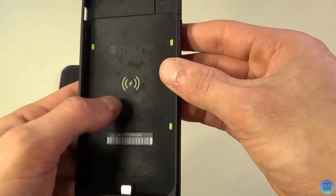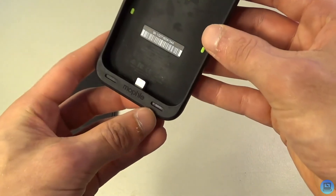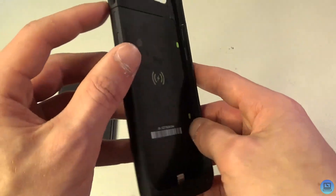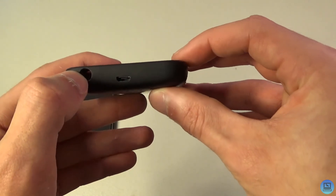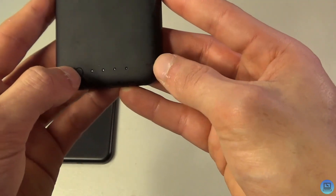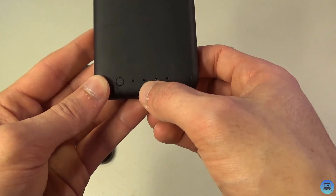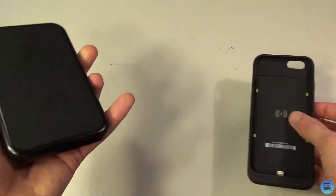Looking at the case itself, it says Mophie on the back with the wireless charging symbol. There's a Lightning connector at the bottom and front-firing speakers, which I love about this case. You have your power button, volume buttons, a cutout for your mute switch, camera, and headphone jack. On the back is a button — press it and four LEDs light up: one LED is 25%, two is 50%, three is 75%, and all four is 100% charge.